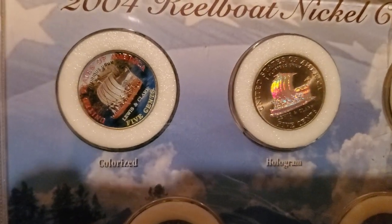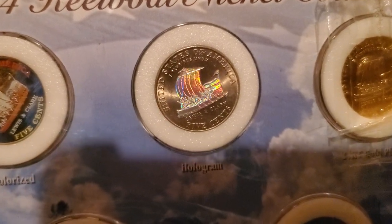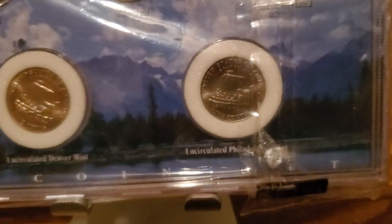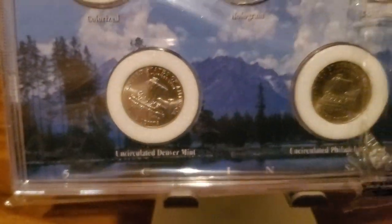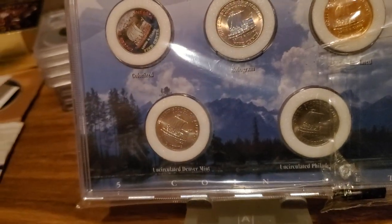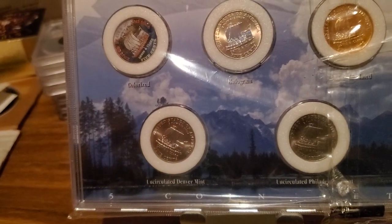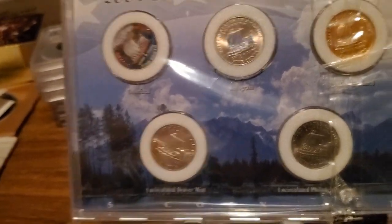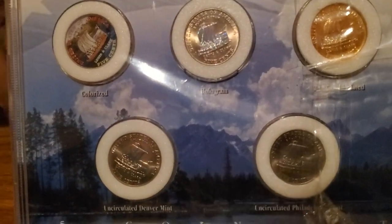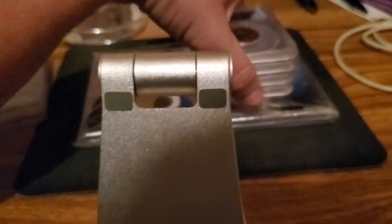I think it's five cents - I don't know if you can see them but they are nice. I can't wait to put them in my collection. All this stuff has been sitting on my desk all week - one came today, one came yesterday, one came the day before, so it's all kind of been coming in a roll. I'm very very happy with all this stuff to add to my collection.